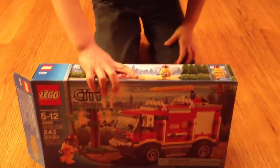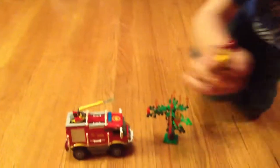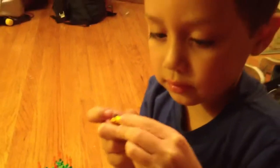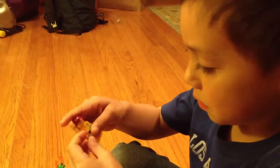Look at this baby now! Here's the minifig. There's printing on the back, and it's a cool helmet. There's also a guide figure that doesn't have printing on the back.